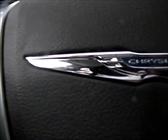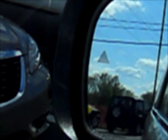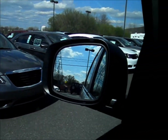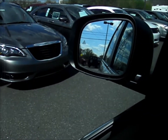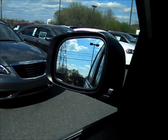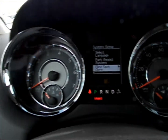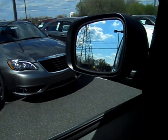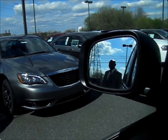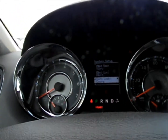This has blind spot alert. There's a triangle indicator that lights up orange if there's a vehicle in your blind spot — there is a sensor in the tail light. Along with the blind spot monitor, it also has cross-path detection. So if you're backing up from a parking space and there's a vehicle coming by that you can't see, it would start beeping at you.